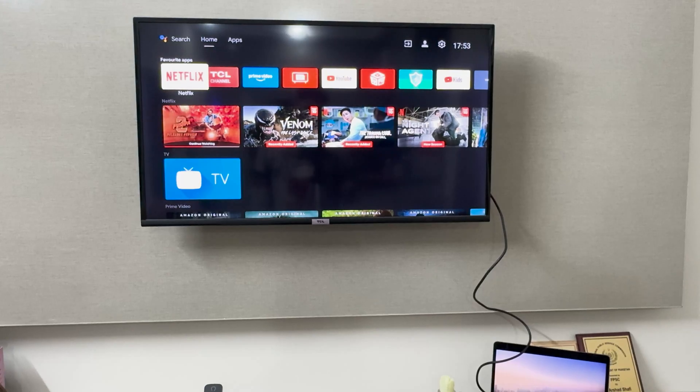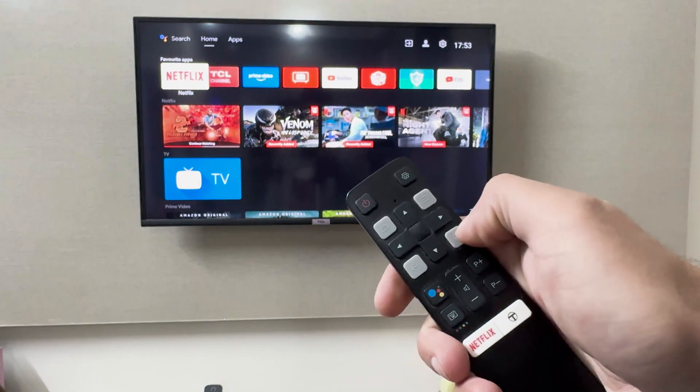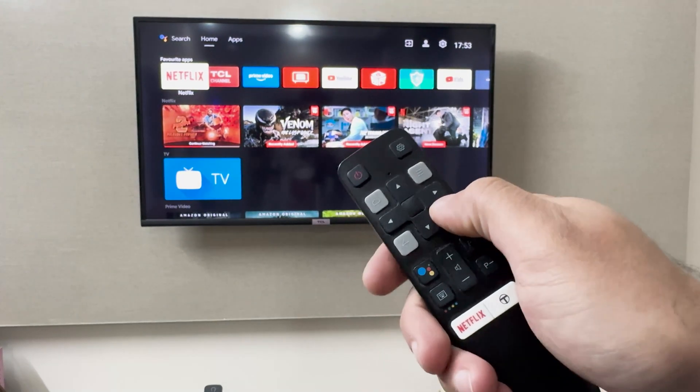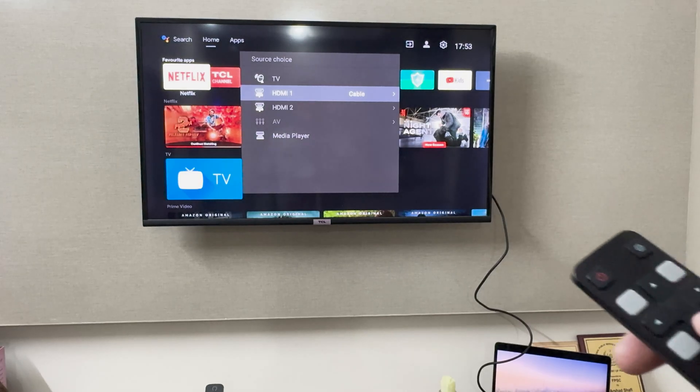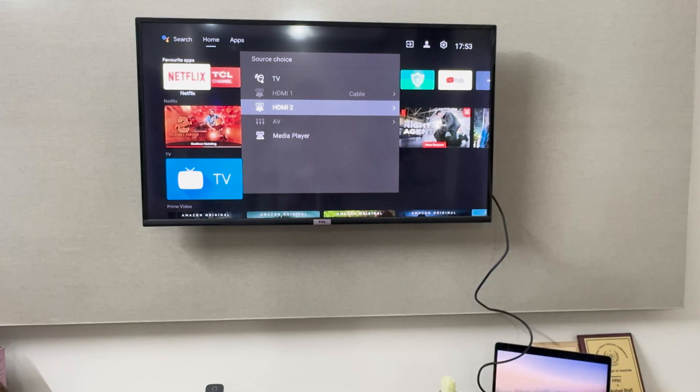On the remote, I'm going to select this option right here. It's going to show me the HDMI ports — the first HDMI port is connected with my cable, and the second HDMI is where I've connected my laptop. So I'm going to scroll down and select the second HDMI.